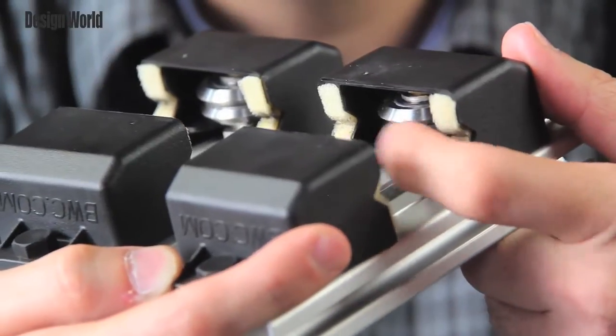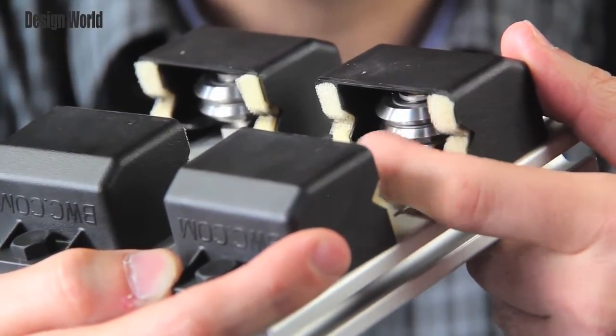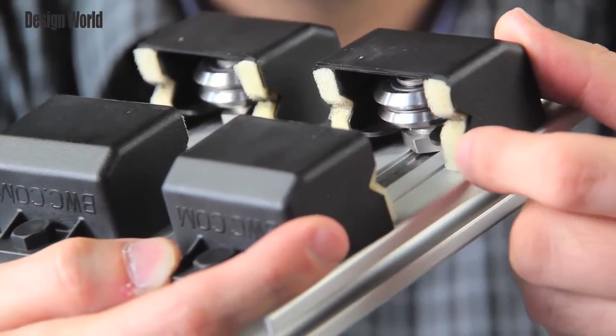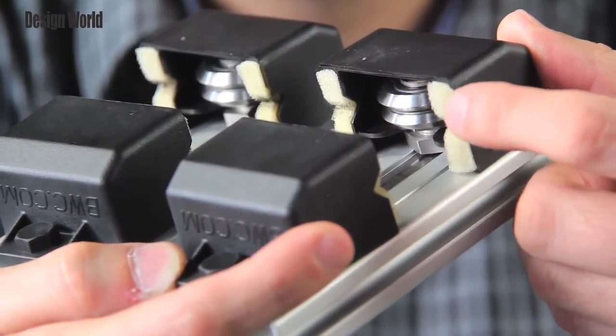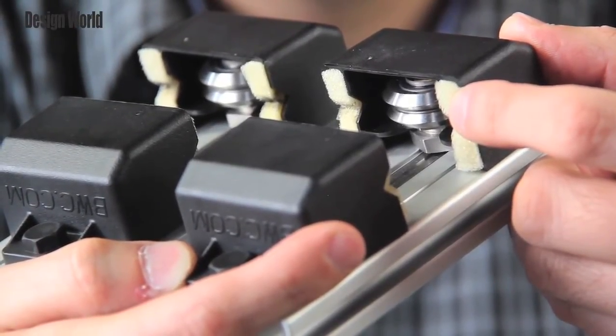Here's what it looks like, and if you look inside here, you can see the dual-V guide wheels right here, along with this track wiping foam, which helps wipe off debris and dust and contamination from the track itself.